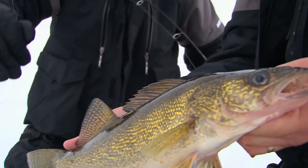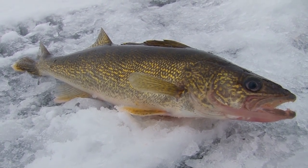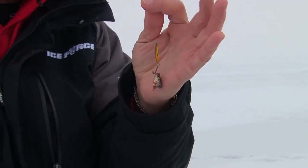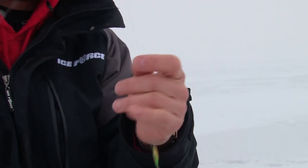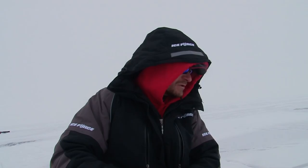Just six-pound test line — super easy. That's a little VMC perch-colored flash champ, just the head of a minnow on there, and they've got a little barrel swivel in-line that prevents line twist when you're down there jigging.